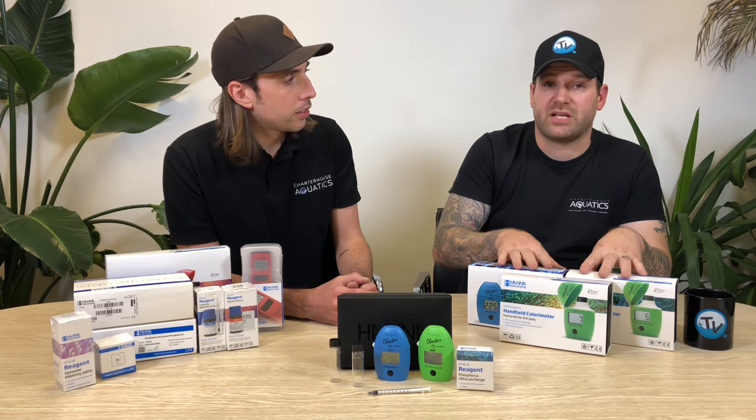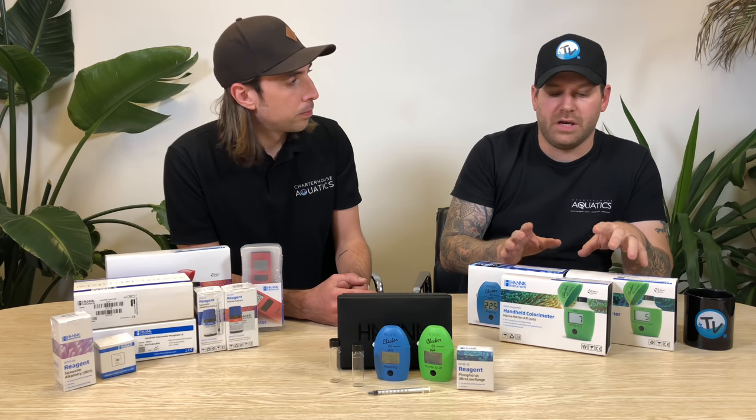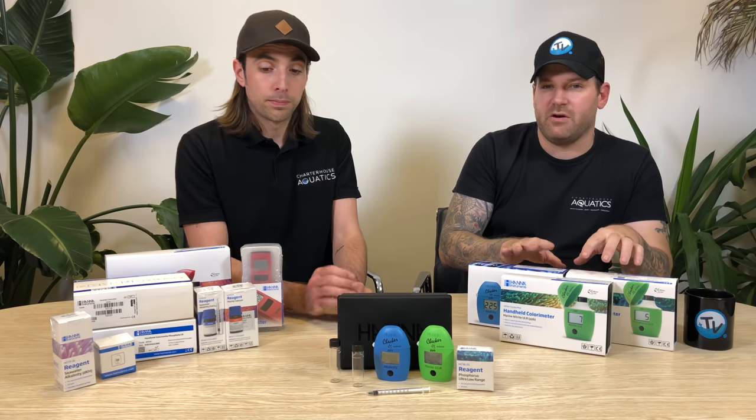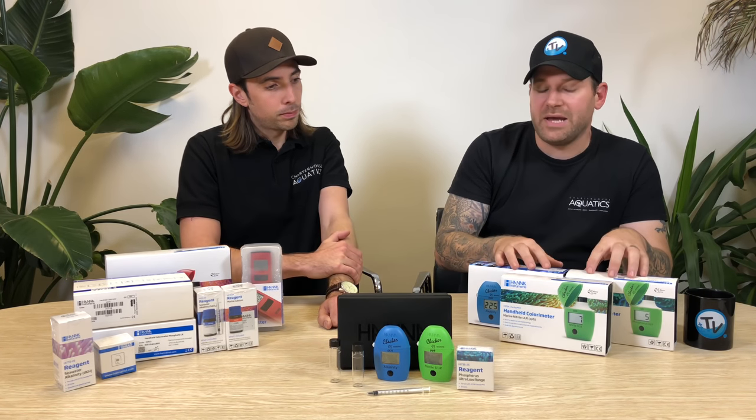Some of the most popular digital checkers on the market are made by HANA Instruments. HANA have been around since the 70s and they're a leader in the field of water testing. They've made a complete range of testers for the aquarium industry.